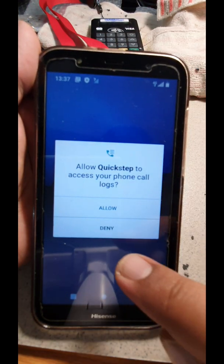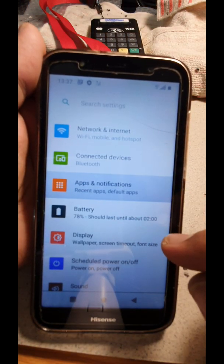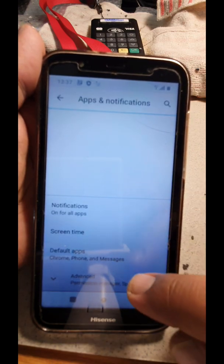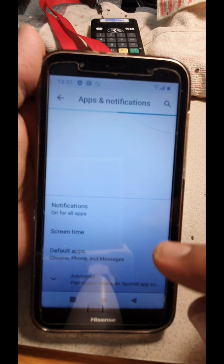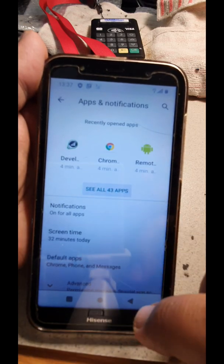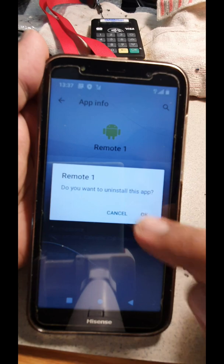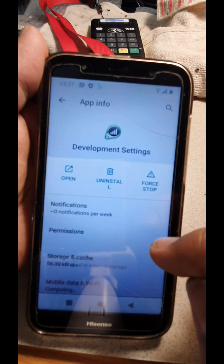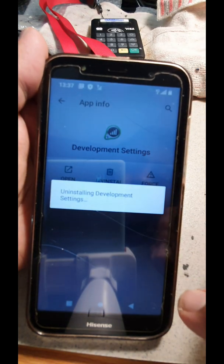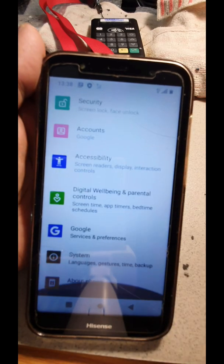Allow the launchers to work properly, go to Settings, open your Applications — it may take a little time to configure. You can see all the apps. Uninstall those applications, and you can even uninstall the Settings app as well. If you want to delete your Google account you can. Don't forget to subscribe and like the video if it helped you — thank you very much guys, enjoy your day!